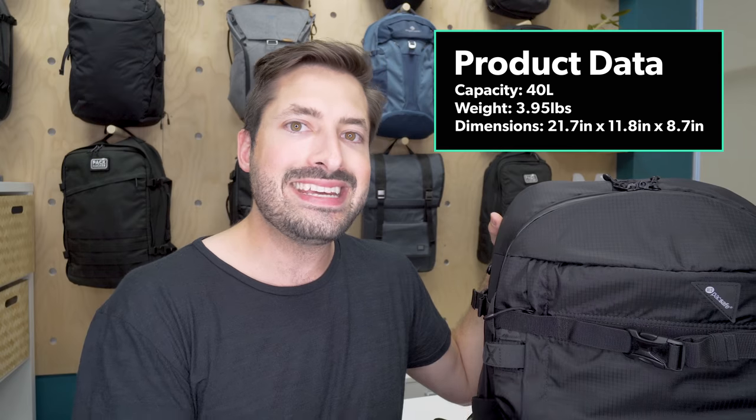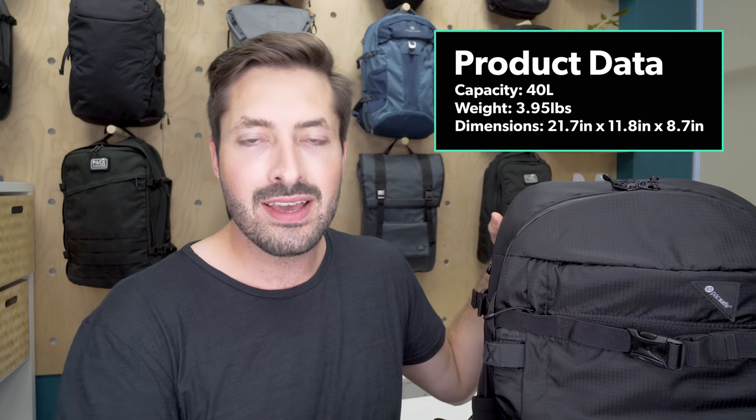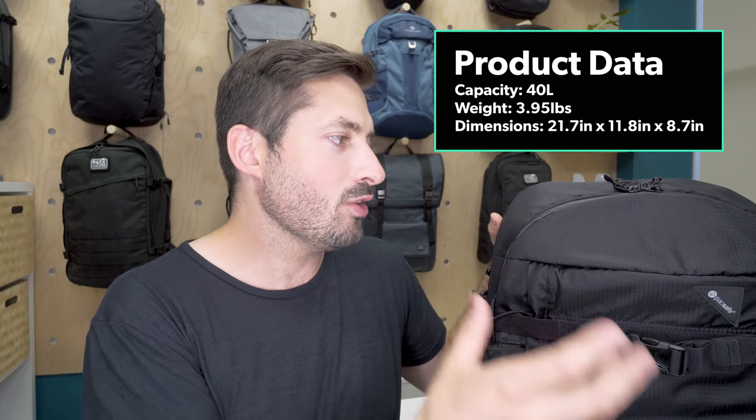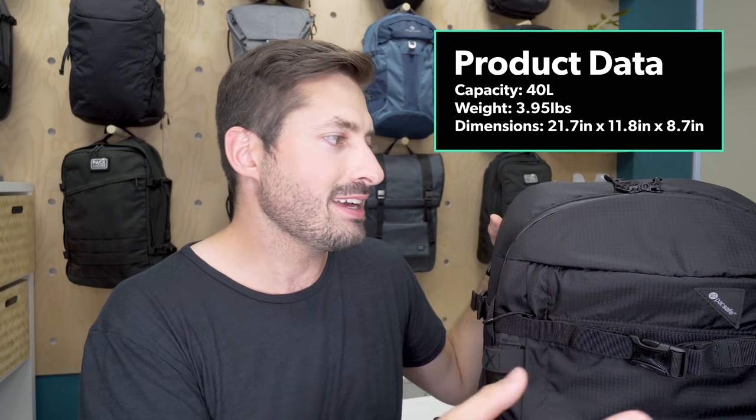Now, arguably the 210D nylon on the outside could be a little bit higher denier to make it more robust, but that's the trade-off you get with the weight and the Exo Mesh. So overall it's got some decent durability, even more so on the anti-theft side of things.